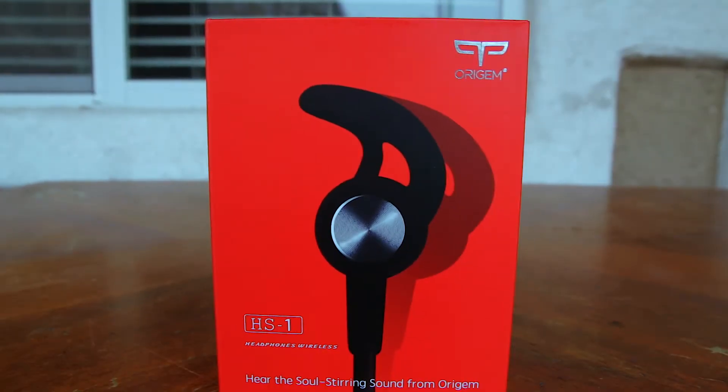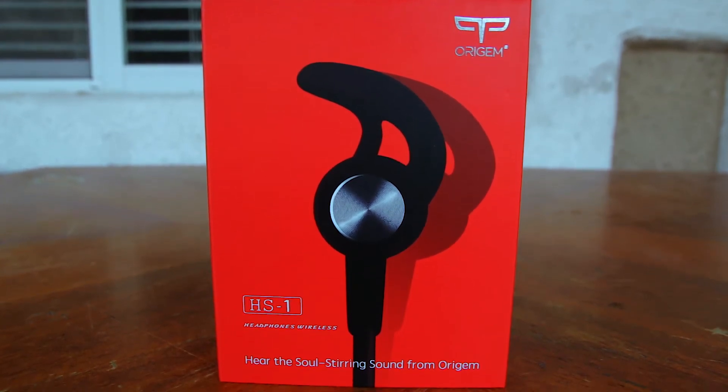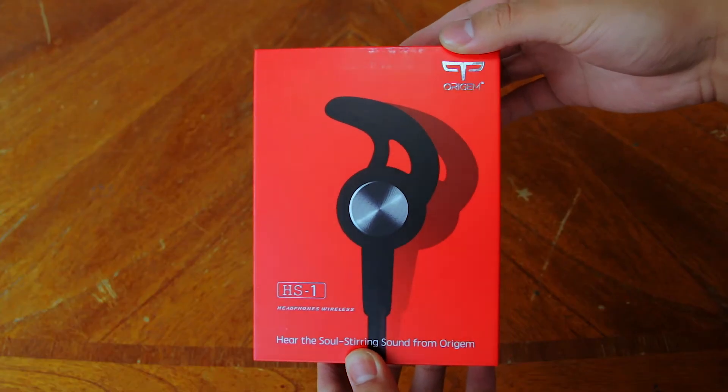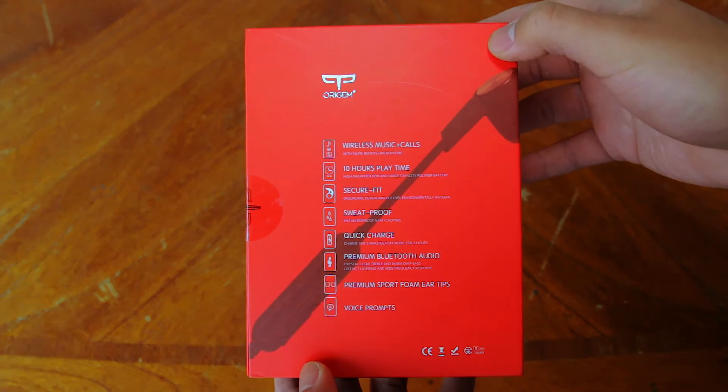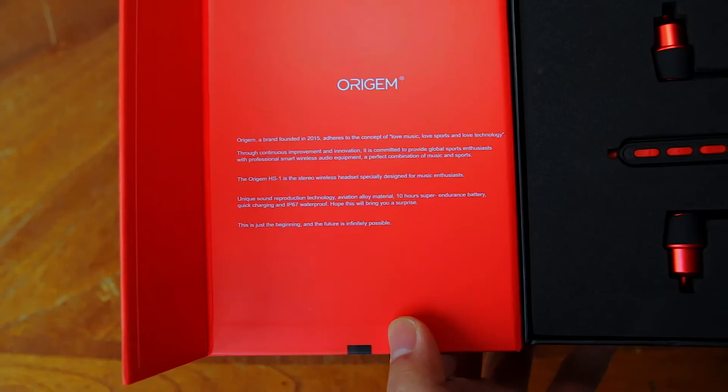The box looks really premium and the unboxing experience makes you feel like you just dropped $200 on a pair of earphones. On the front you have a flashy product picture, and on the back you have some features that the Oragem HS1 has. On the inside you have some information about the company.